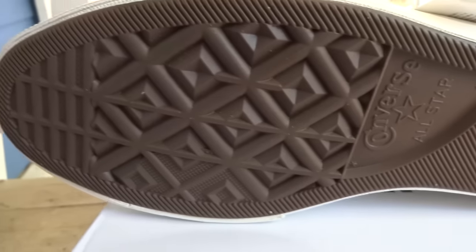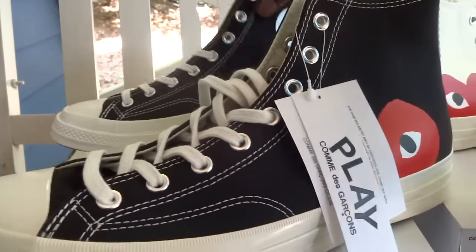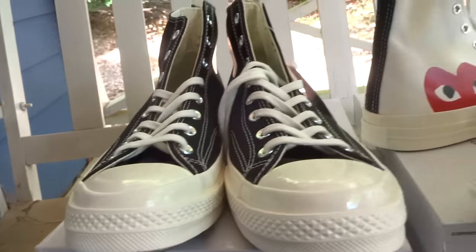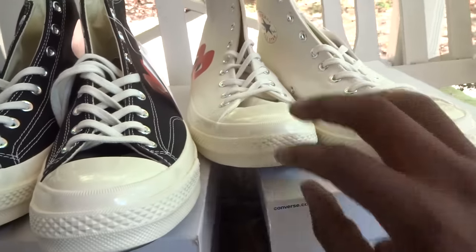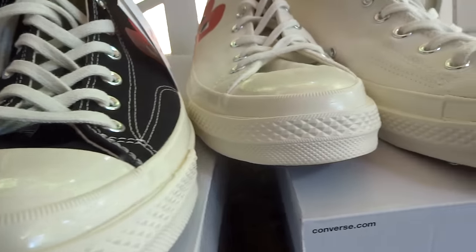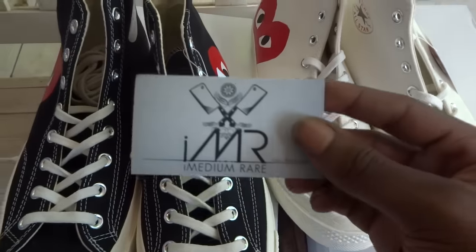That's the white pair, and the same thing for the black pair. I'm Medium Rare.